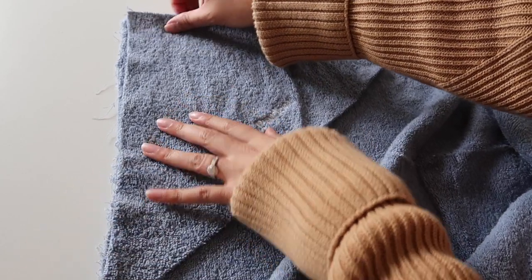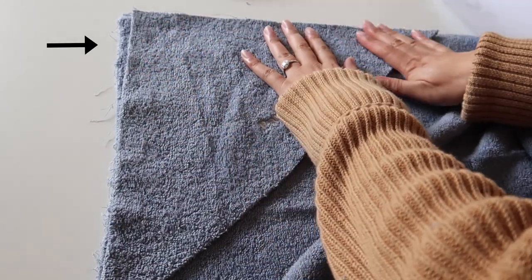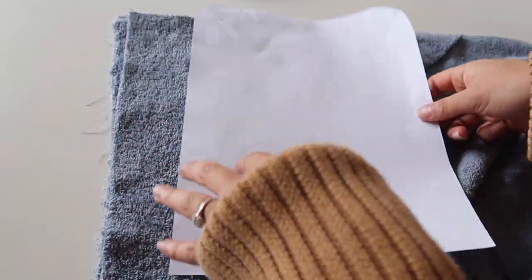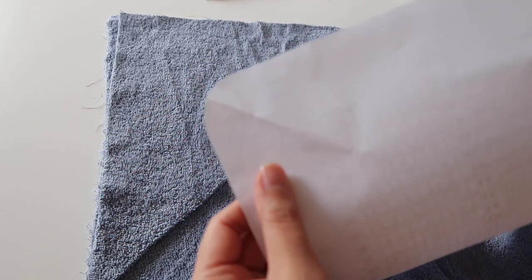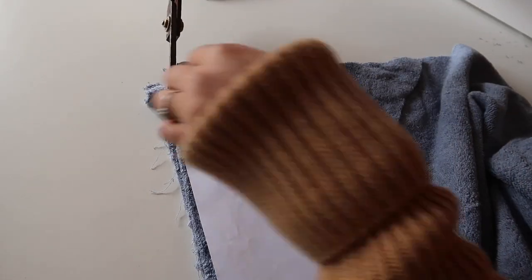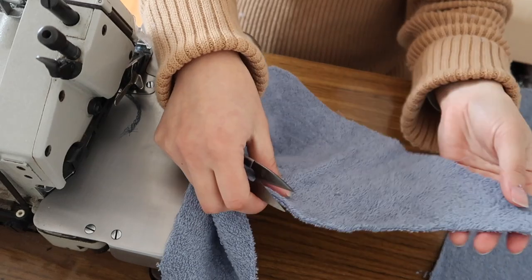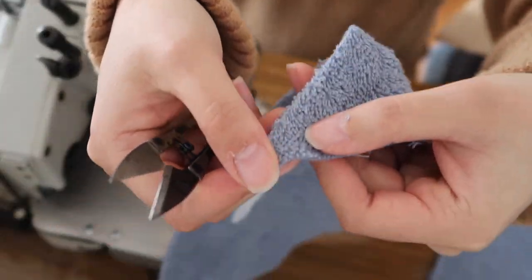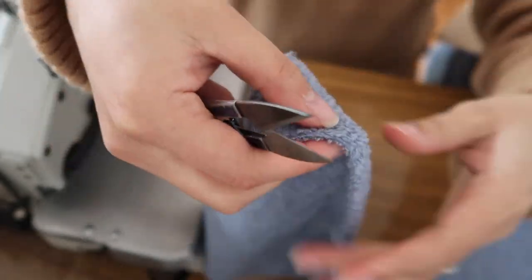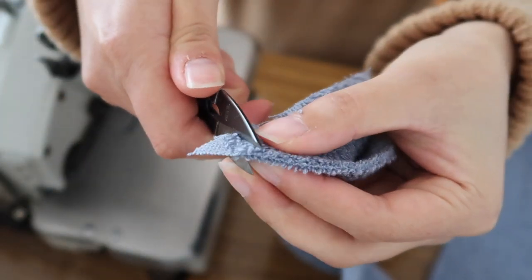Now onto constructing the hooded towel. The first thing we're going to do is round off that pointed part of the hood. I lined up my triangle hood piece with the corner of the towel I'm going to attach it to, drew a rounded corner on a piece of paper, and cut around it to use as a stencil. Then trim off a tiny bit from the two lower corners of the hood piece, because we're going to hem that and flip it up so they don't get in the way.